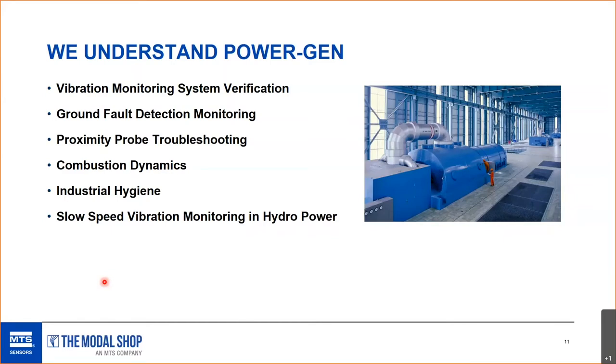Combustion dynamics is another field of expertise — measuring pressure in the combustion chamber of a gas turbine to run leaner for NOx emissions reduction. Noise exposure measurements are covered in our next webinar. Many of these topics are covered in future webinars, so please sign up. Next week we'll be discussing the noise monitoring webinar.